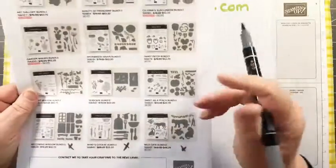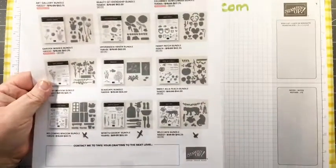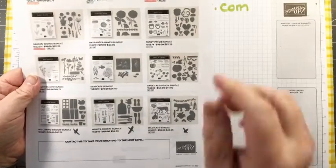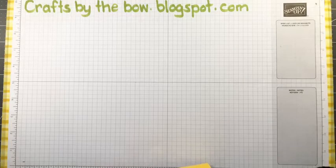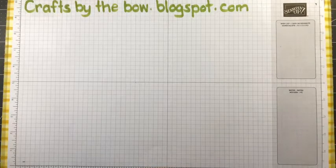We'll make a card with whichever set you choose. It might be a set you already have or a set you're looking at thinking, what can you make with that? If there's something that really speaks to you, let me know and that's what I'll use next Tuesday. I'll show you again at the end as a reminder. Seascape bundle, Jane - okay, I'll write you down for that one and see how many votes each one gets.